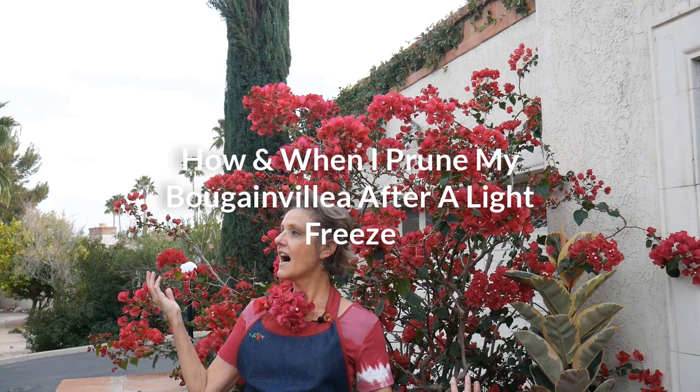Hi, it's Nell, and the day has come for me to do this project - or at least start it. I don't think I'm going to finish it today, but it is how I prune my bougainvillea after a light freeze. I've already done a post about what I was doing in the meantime, which was basically nothing - I'll leave the link to that post down below. Now it is March 6th or 7th in Mokwich, or early March.